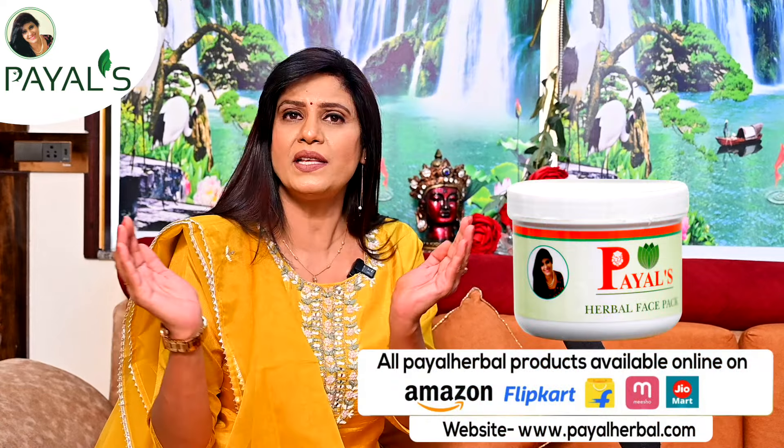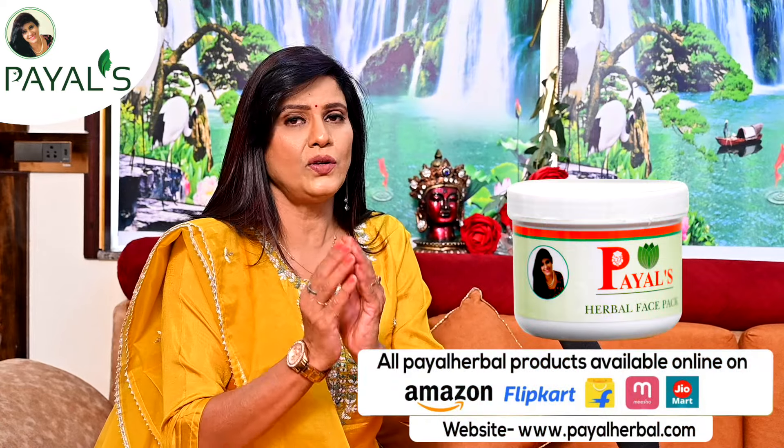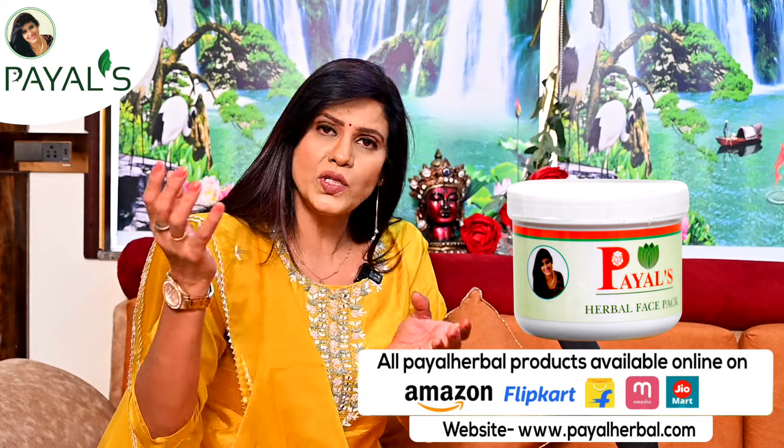If you do this, pigmentation will not be completely finished but it will reduce. Now, if you say there is no time, then use Payal Herbal Powder Face Pack — all ingredients are already mixed in powder form. Get a fruit, mix it in, and apply the pack daily. When you do it, you will start feeling good, for sure.